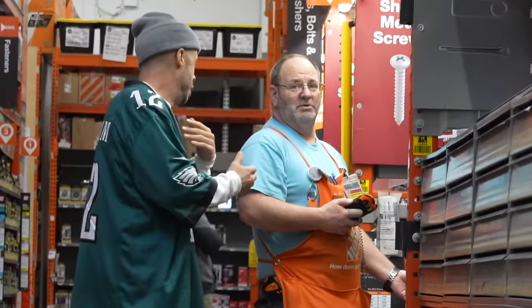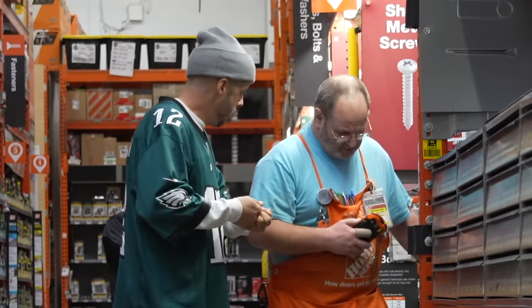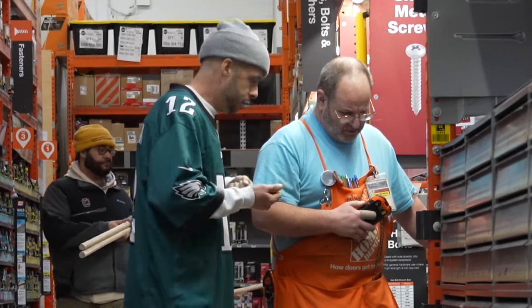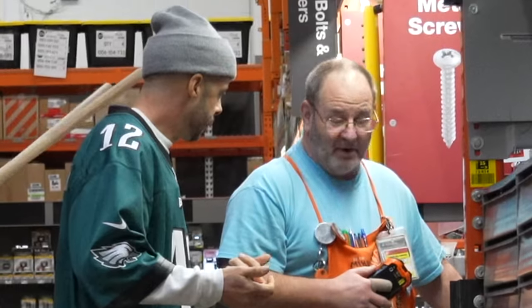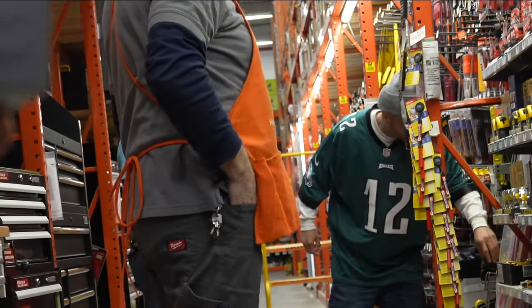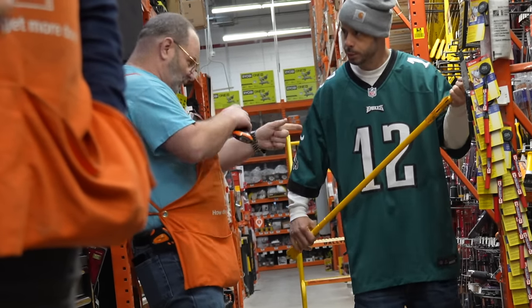Question for you, right? I'm looking for a tool that could pry a door open, you know what I'm saying? Like if the door is locked and they got a deadbolt on that, I'm looking for something that I can wedge in there and crack it open. It'd be a pry bar, aisle 15. The longer the better — it gives you more torque, more leverage.